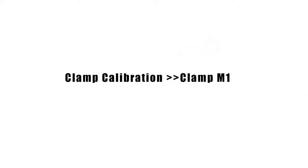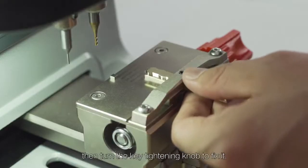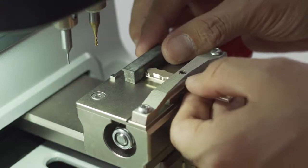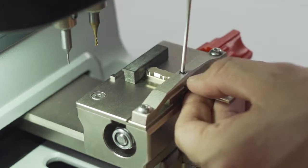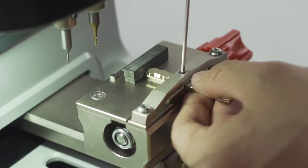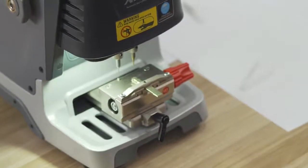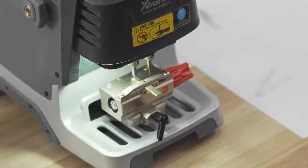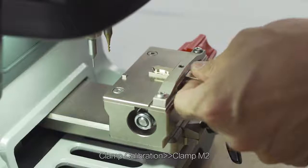Clamp Calibration — Clamp M1. Put an HON66 key blank on clamp M1, then turn the key tightening wrench to fix it. Click on Continue to proceed through the calibration steps. Calibration finished. Proceed to Clamp Calibration — Clamp M2.